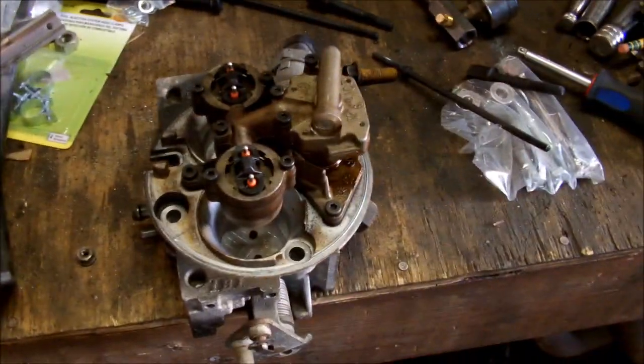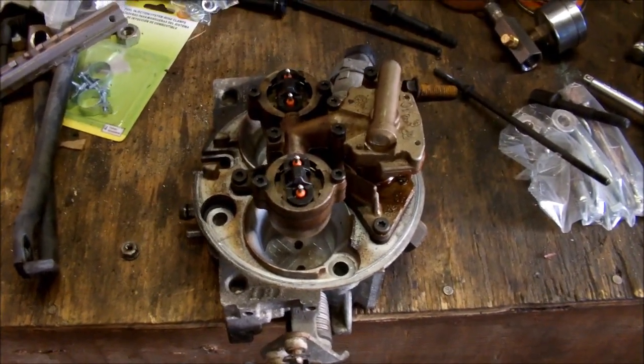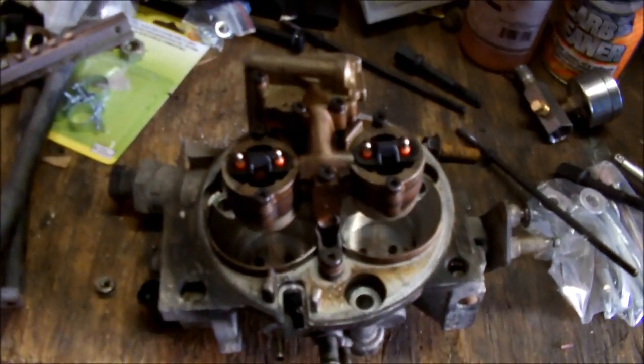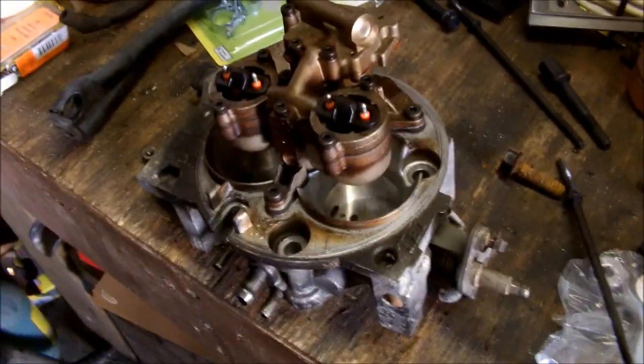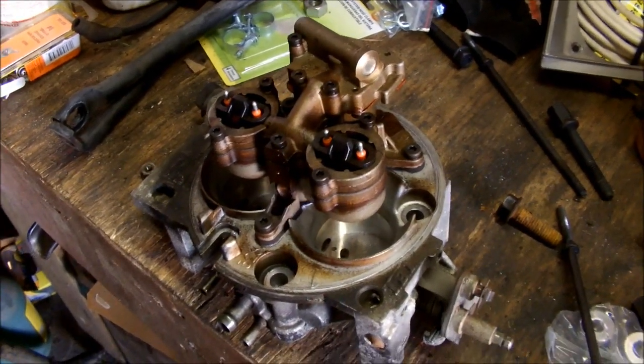In this video I'm going to show you how to rebuild and service a GM throttle body unit. This particular unit is off a 94 350 throttle body motor in a GMC truck. This is what most of the truck ones look like more or less — it's a dual air cleaner stud one, but they're all about the same idea.